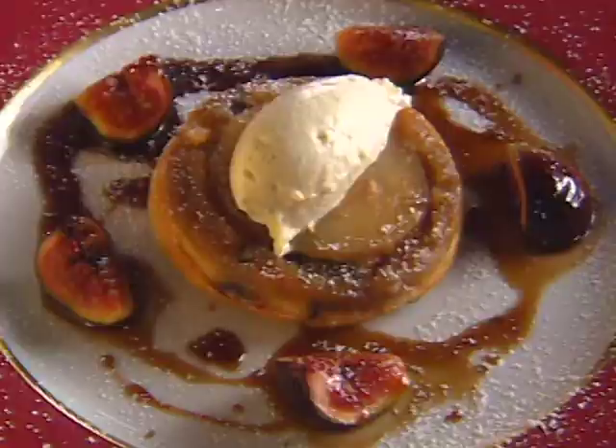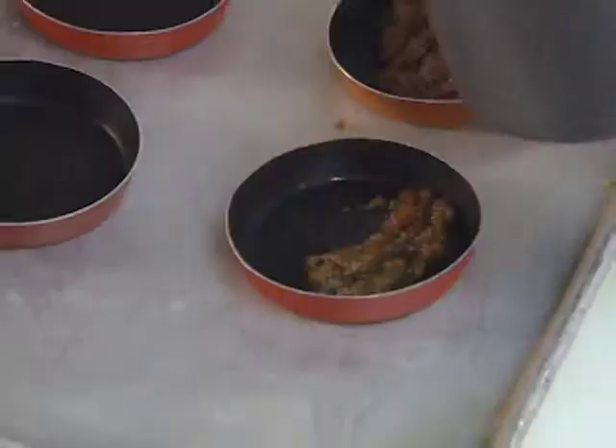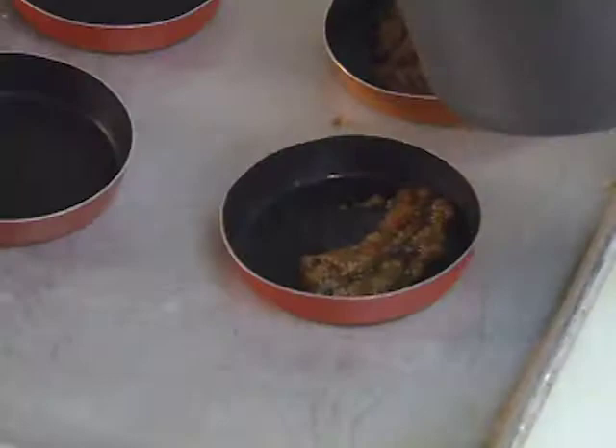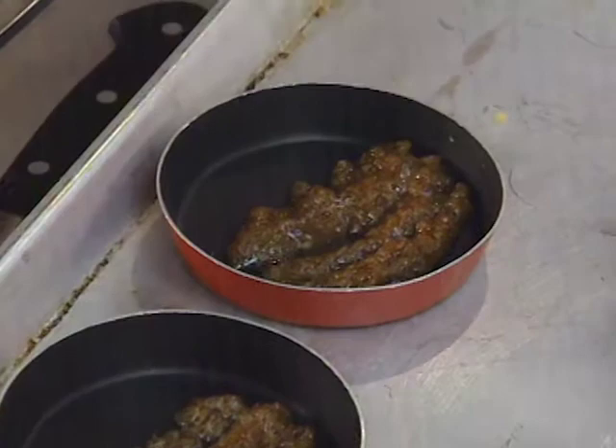Using Granny Smith apples — peel, cored — just slice a quarter of an inch thick. A warm mixture of butter and brown sugar go into the bottom of these non-stick tart pans, and top each one with an apple slice right into the sugar.